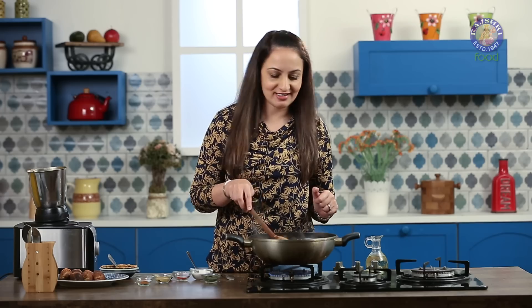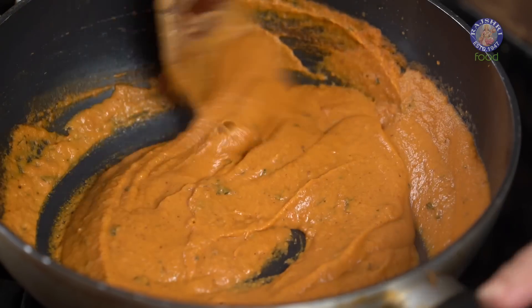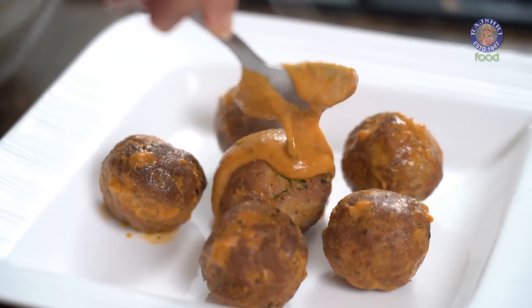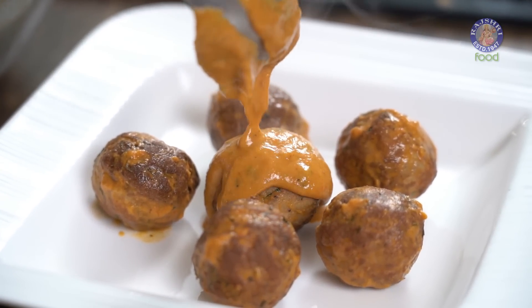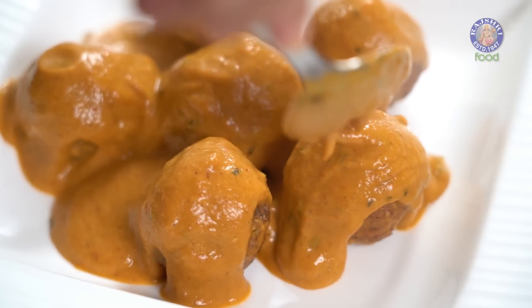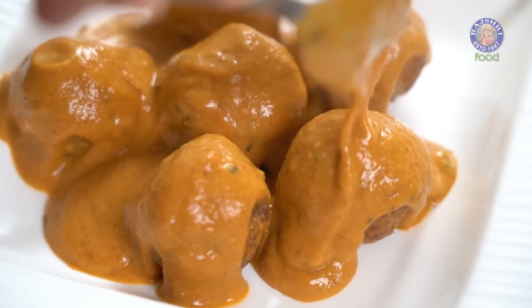Our thick and creamy gravy is ready. If it gets too thick, you can add a little water or vegetable stock. Coat the Koftas well with the gravy. With this recipe you will get around 11 to 12 Koftas, and 1 portion is around 2 Koftas, which is just 170 calories. Try it soon and let us know your feedback. Until next time, bye-bye.